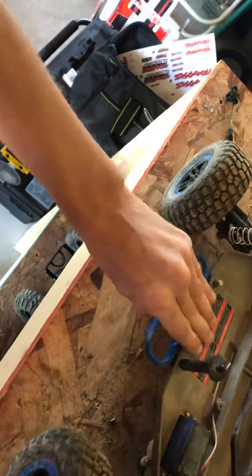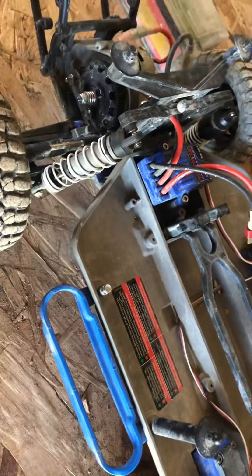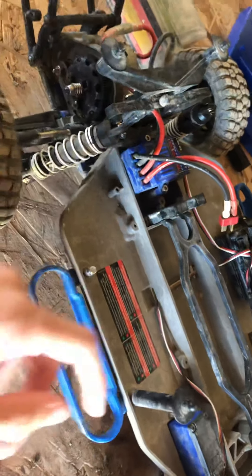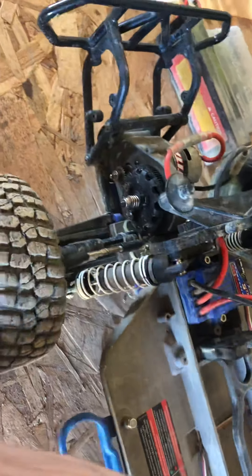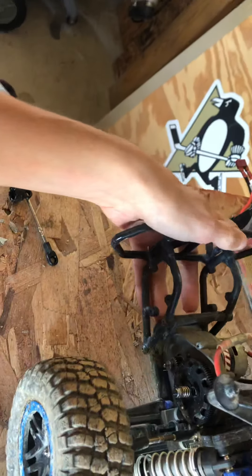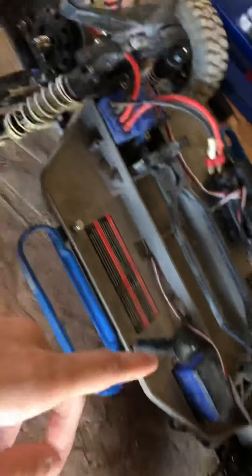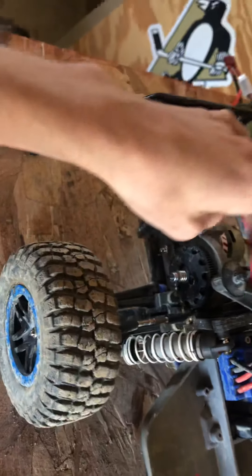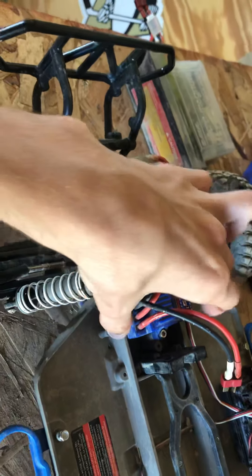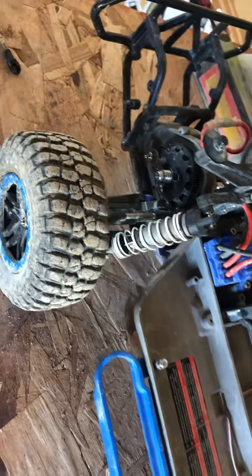First thing is the Titan 12T — it's got to be 100% stock. I'm running RPM nerf bars. I'll link the rules to all the classes in the description, but my track doesn't really care. You're going to keep your Slash 100% stock. The only upgrade you can have is an RPM rear bumper — that's the same on 13.5 and 12T. It's got to be a stock Titan 12T with a stock XL5 ESC, no other upgrades. Any remote you want is fine.